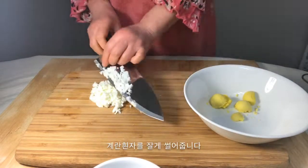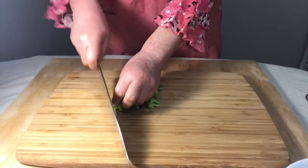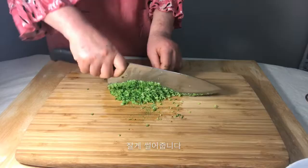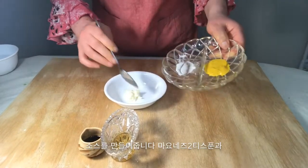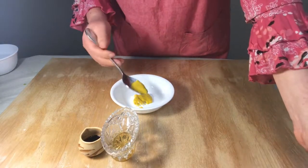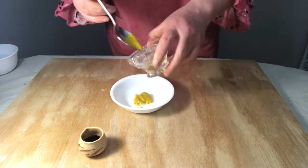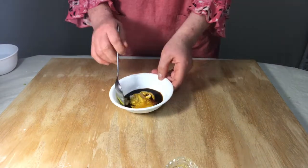Dice the egg whites and the broccoli. Now make the sauce — combine mayonnaise, mustard, and honey.